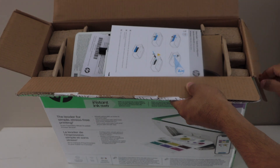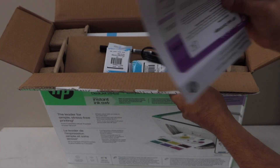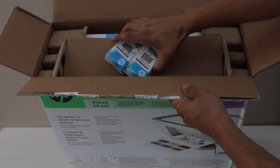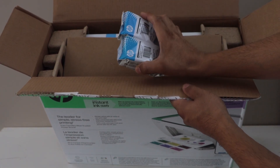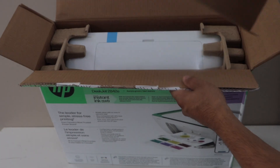This printer comes with the manual and some other information. There is one power cable, two setup ink cartridges — both black and color — and that is 67 ink. And that is our printer.